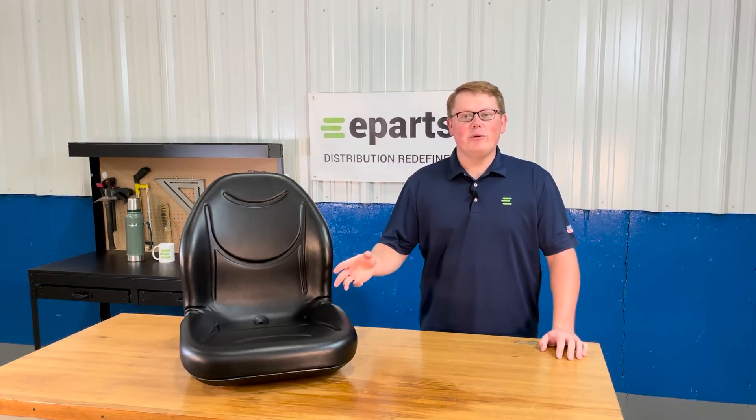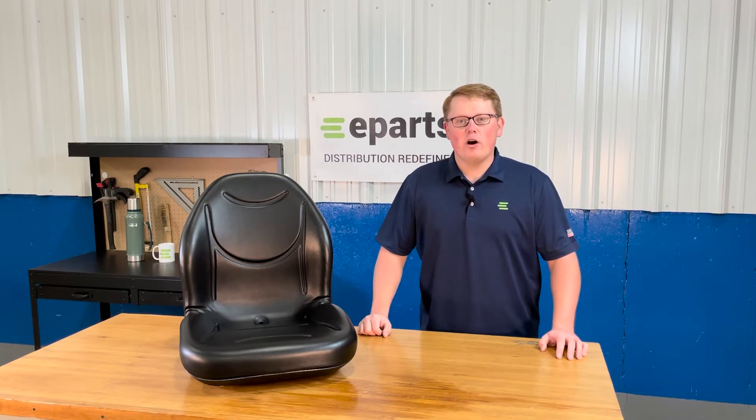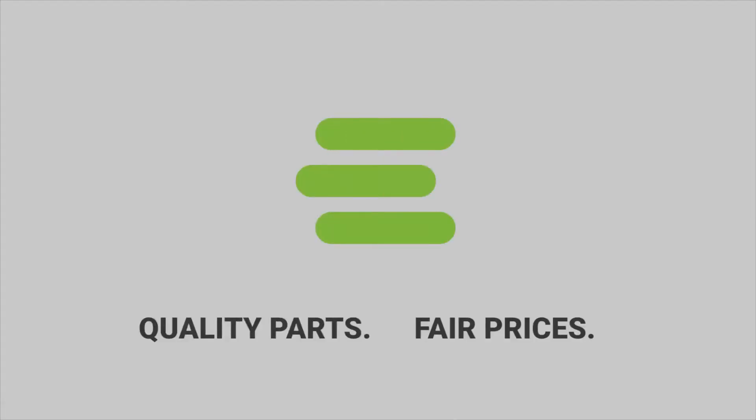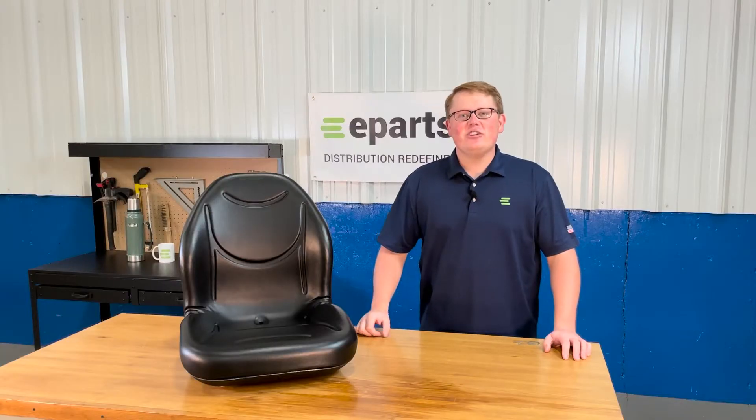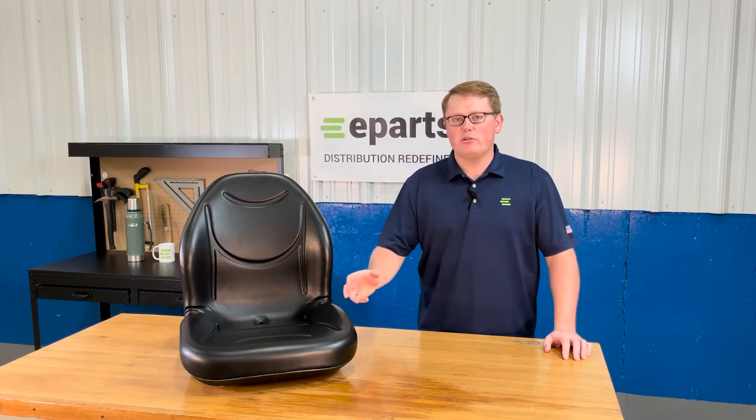Hi, this is Braden with eParts and today we're reviewing part number E-53066-0195. This is the direct fit seat fitting a variety of different Kawasaki Terex models from 2008 to 2013.